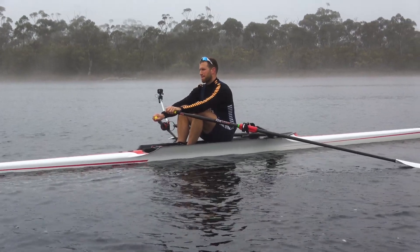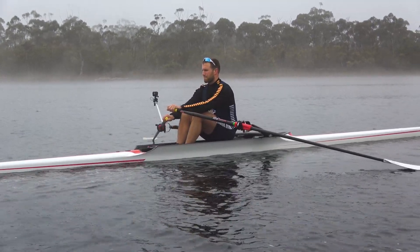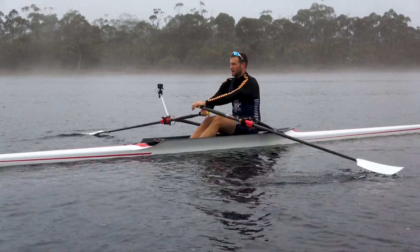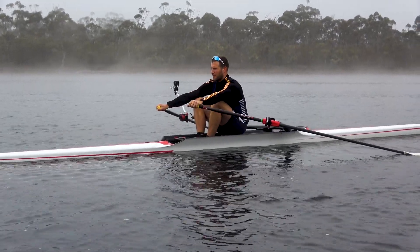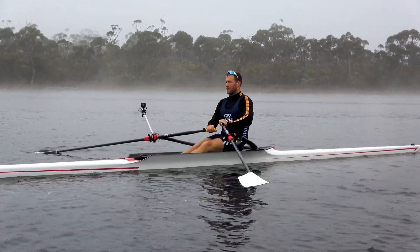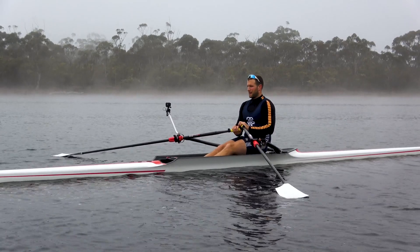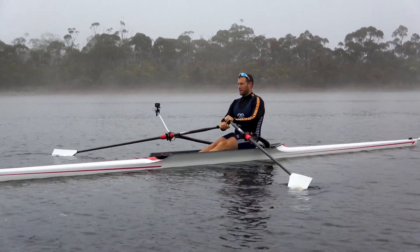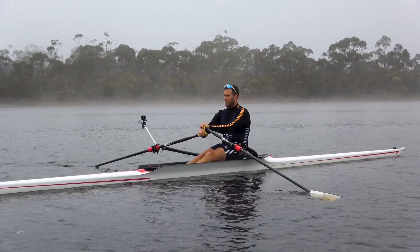The reason we're demonstrating this in a static motion rather than while rowing is because with beginner athletes it's easier to demonstrate whilst they're stationary. Then they'll understand what it feels like rushing into the front versus when they don't. When the boat's running it'll feel a little different, but it's important to get that general principle understood.